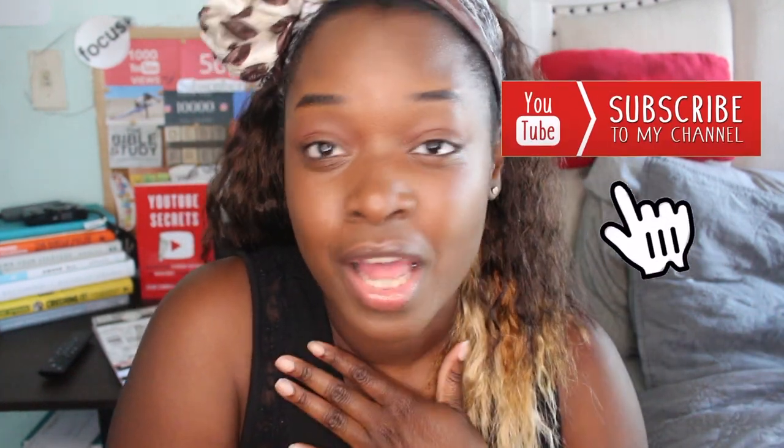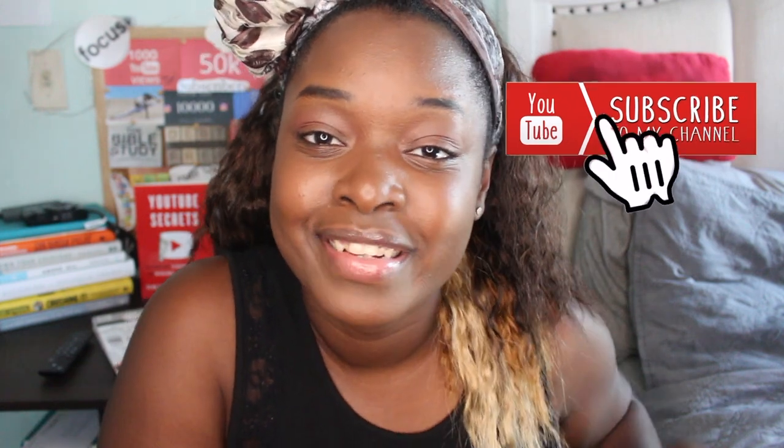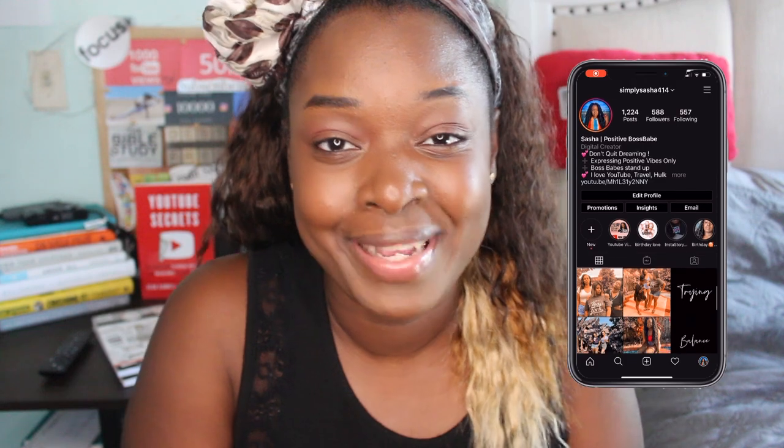Hopefully you guys can see what I do. Without further ado, let's hop into the video! But really quick — make sure you guys subscribe to my channel if you haven't. I would love you forever. Go ahead and hit that red subscribe button and join the family.